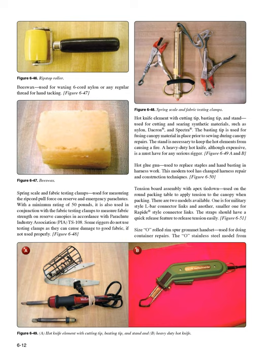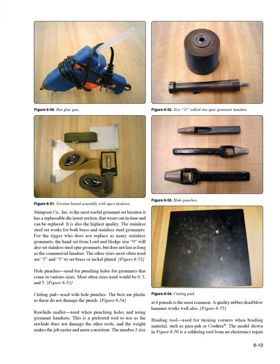Size 0 rolled rim spur grommet handset (Figure 6-52): used for doing container repairs. The 0 stainless steel model from Stimson Company Inc. is most useful because it has a replaceable die insert section that wears out in time and can be replaced, and it is also the highest quality. The stainless steel set works for both brass and stainless steel grommets. For the rigger who does not replace as many stainless grommets, the hand set from Lord and Hodge size 0 will also set stainless steel spur grommets, but does not last as long.